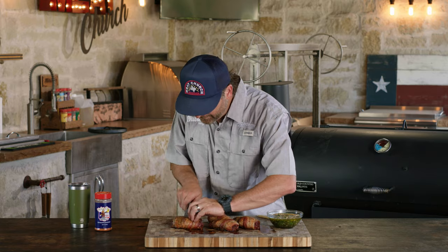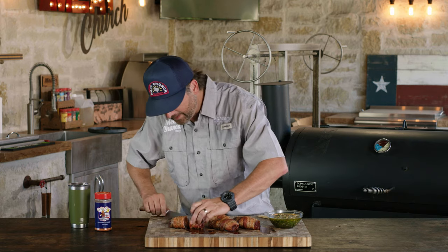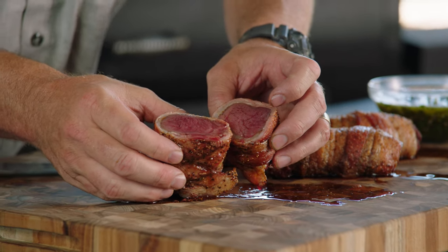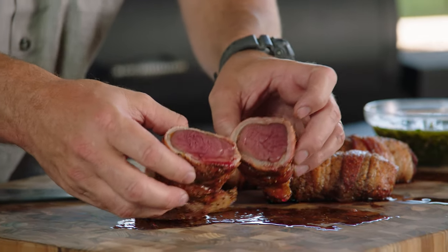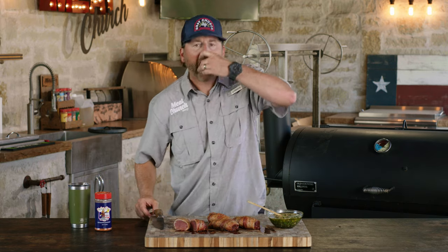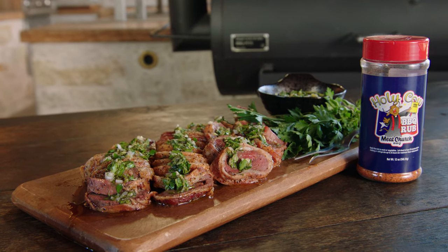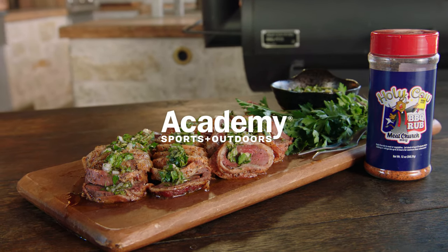These smell and look amazing. I can't wait anymore, so we're getting in here. That's tender. Look at that — medium rare perfection right there. That is just crazy juicy. Don't worry about drying it out. I'm gonna douse it with a little chimichurri. Man, that's tender. So good — obviously crazy juicy. Not overcooking it, wrapping it in bacon, pairing it with that chimichurri, the pepper-forward Holy Cow — this is a home run every time. For all your outdoor cooking needs, visit your local Academy Sports and Outdoors or academy.com.